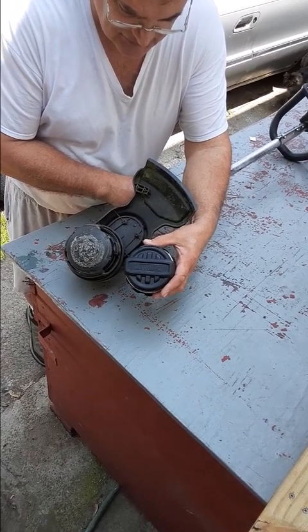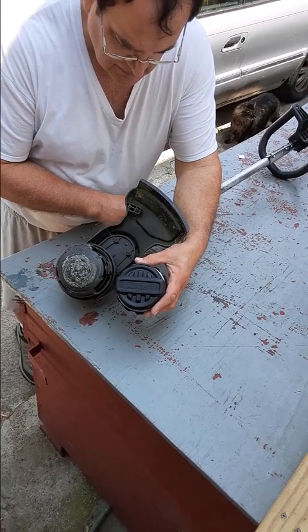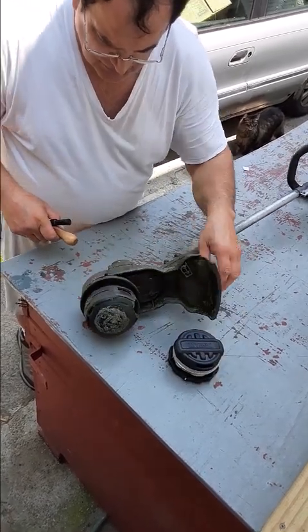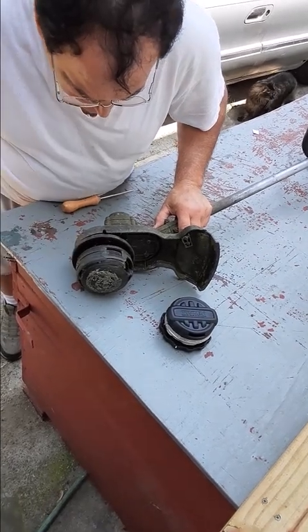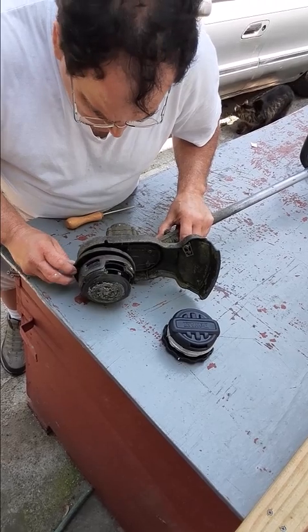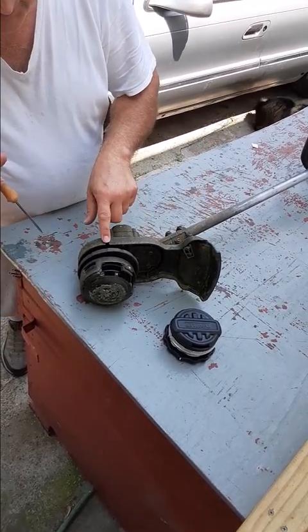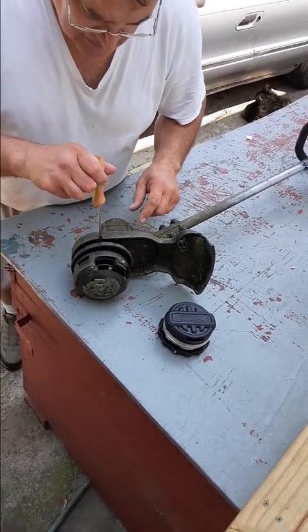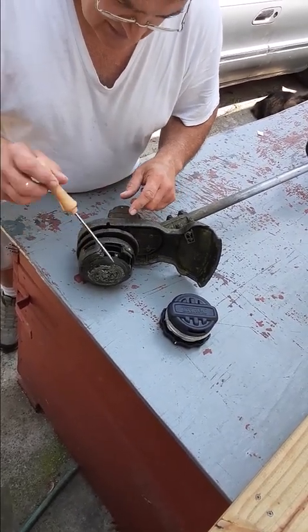You can see how it's different. So the main thing I wanted to show you is how you get these off. I fought with it the first time I got it off. They say you use this spot here and stick a screwdriver in, but a screwdriver doesn't work. You have to use a pick.